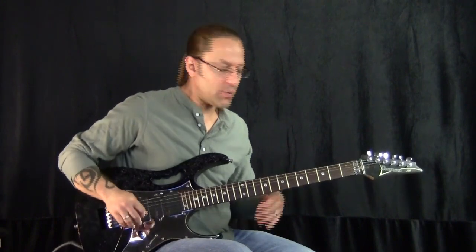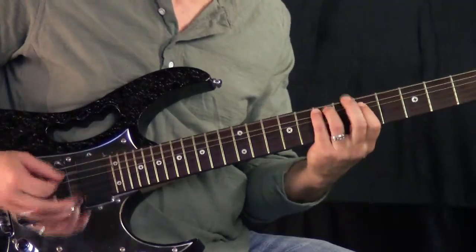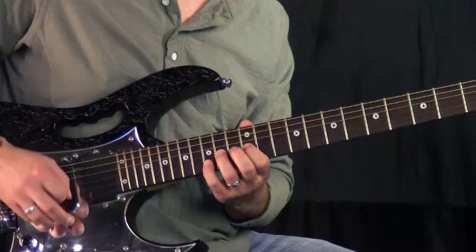Let's break that down. The first thing I'm doing is coming in on the lick right there. What I'm going to do is reference all of these cool blues rock artists — what they do. I'm going to start off with this.